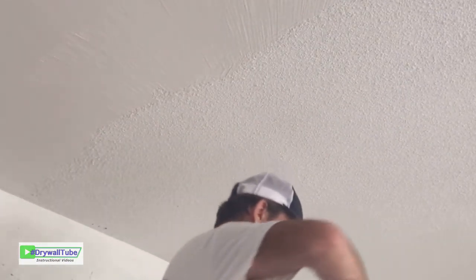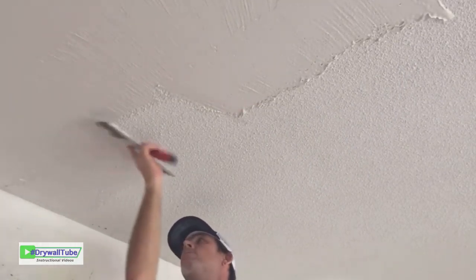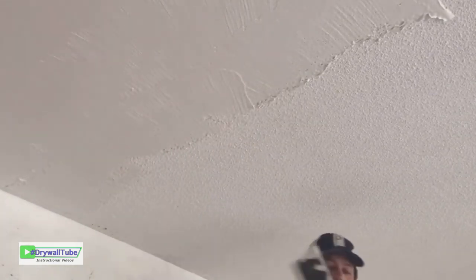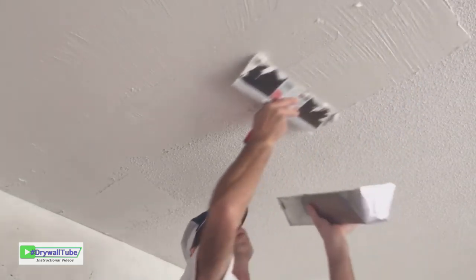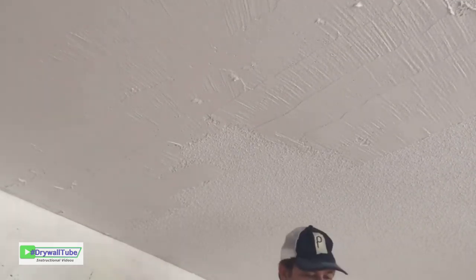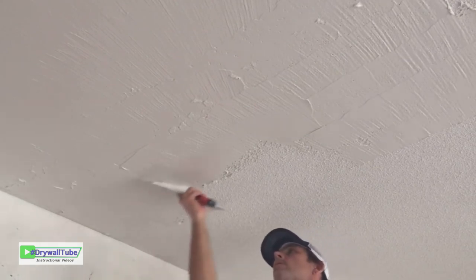I'm using a 14-inch drywall taping knife and a 16-inch drywall mud pan for this skim coat project. This is an older painted popcorn ceiling, so it basically will not scrape off. I'm getting the joint compound up on the ceiling and smoothing it all out. I'm placing the mud on one side of the knife or the other — that way I'm not piling it up or making a mess. It controls where I put the mud.